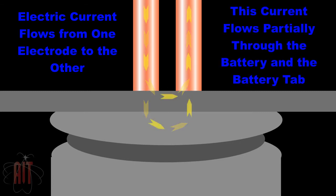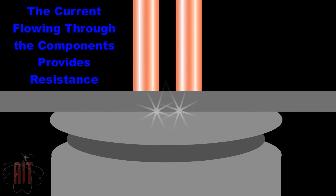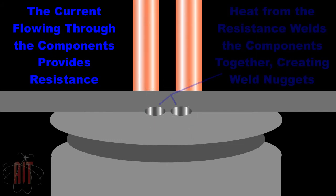As electrical current flows through the components, the metal is heated and liquefied at the points of highest electrical resistance, producing an intermetallic bond called a weld nugget.